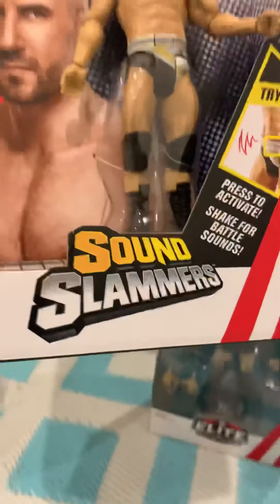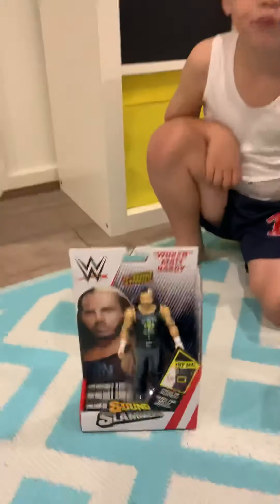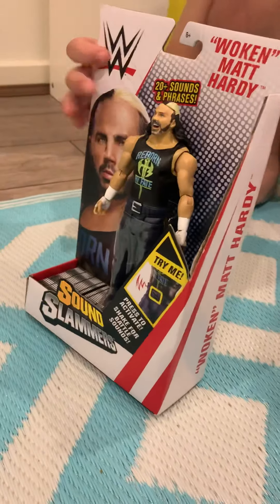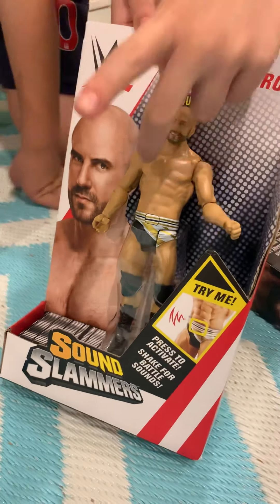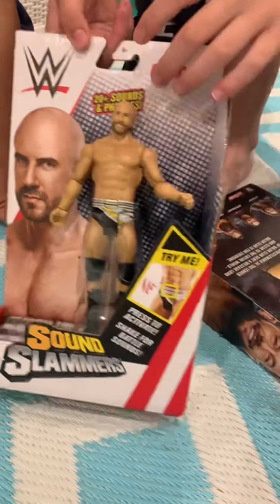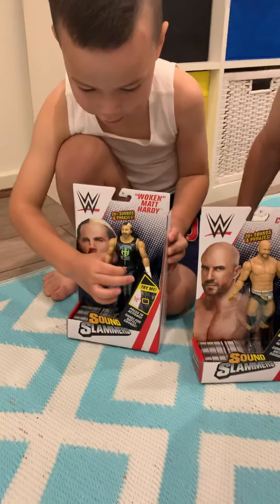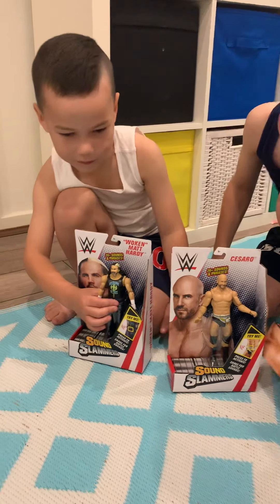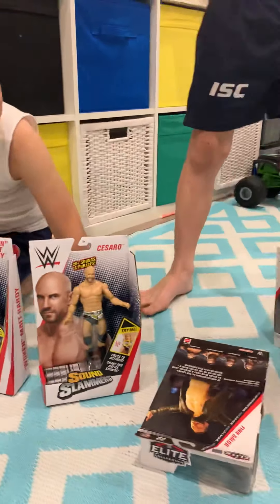Now this is Cesaro — he can make noise and he's a Sound Slammer! These are our Sound Slammer collection. They can make noise. If you press the belt here — you're looking at a tag team champion. 'Time for a neutralizer!' It can make up to 20 sounds. Let's check out Matt Hardy: 'You shall be rendered obsolete... I will delete you... I sentence you to deletion!'